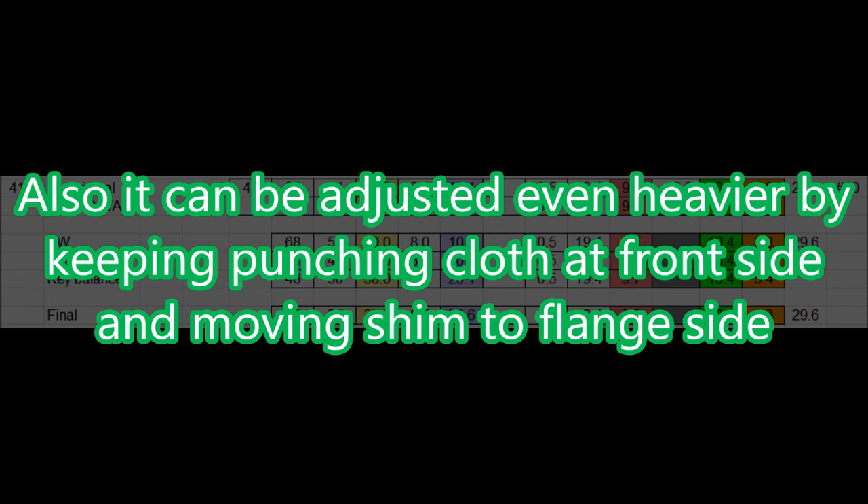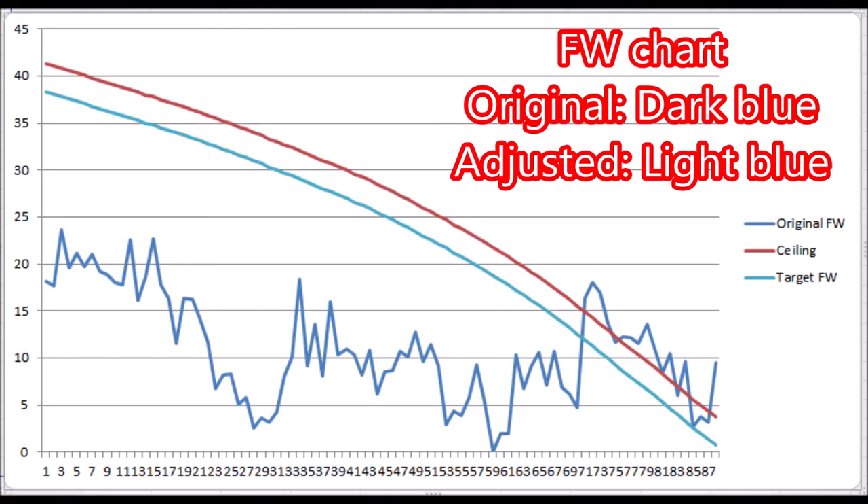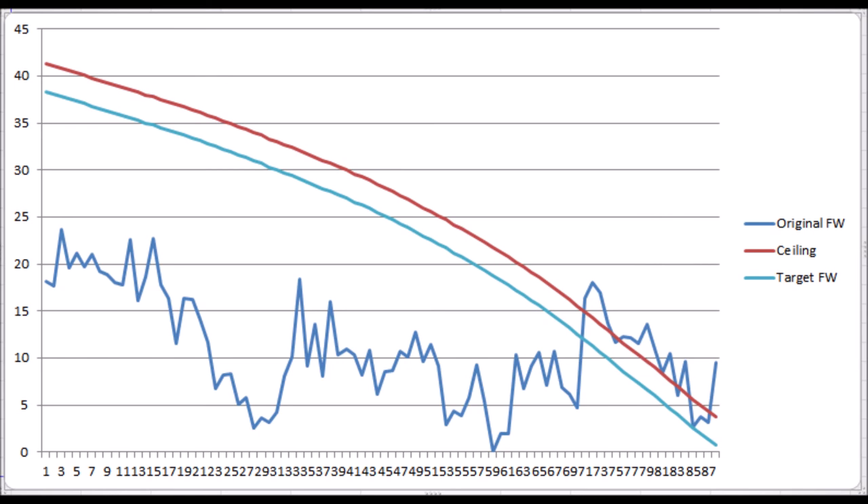It can be adjusted even heavier by keeping punching cloths at the front side and moving the shim to the front side. With the combination of half-cut punching cloth and heel shim, you can adjust a variety of touch weight possibilities. The final front weight is indicated with a light blue line — a much smoother and elevated line. This action now has an even, smooth, and nice touch throughout the registers. Check each detail of theory at the lecture series and actual practice at the practical series. Thank you, and I will see you soon.